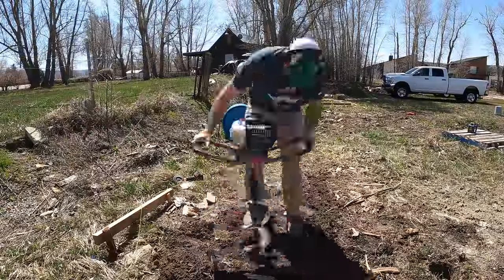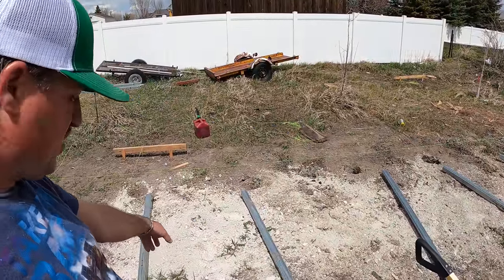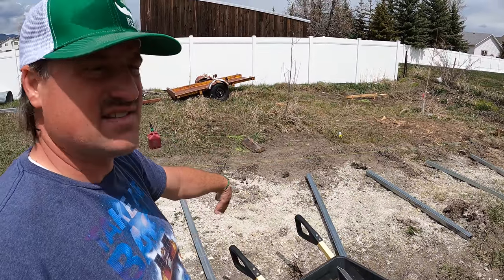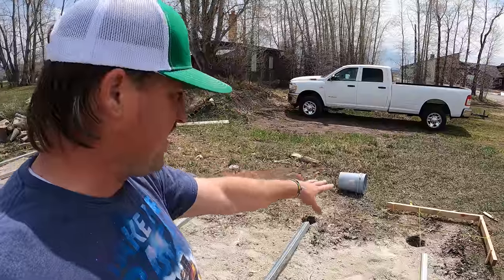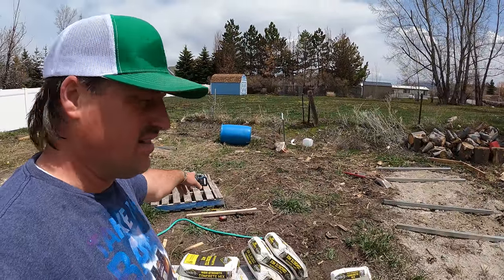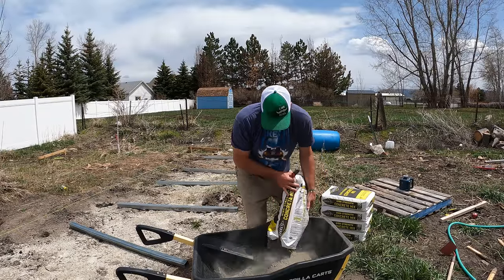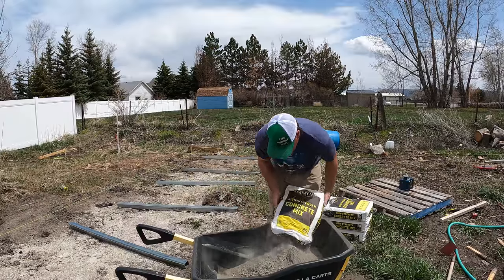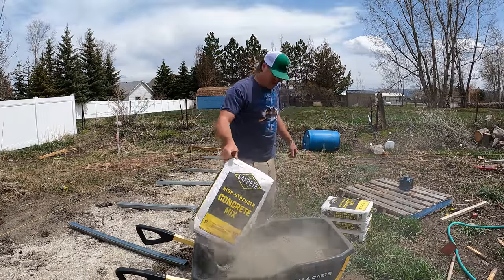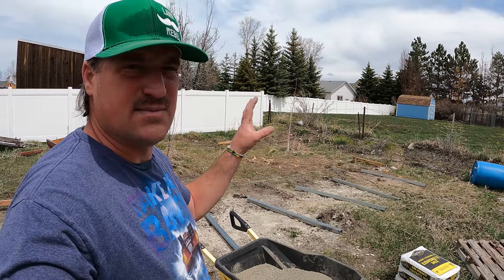I thought I was going to be able to put the concrete in and set my posts today, but I don't know if that's going to happen because it's starting to get late. I've got all my holes drilled and my posts are laid out. These posts are sleeves — they sit in the ground and then the greenhouse slips into the sleeve. I've got my bags of concrete here. I need to fill all the holes with concrete and then set the elevation on each post using that laser and a laser detector. I figure it's going to be about a bag and a half per hole, so I've got 21 bags of concrete. I'm just going to mix up the concrete in the wheelbarrow and put it in the holes.